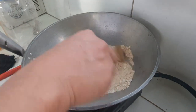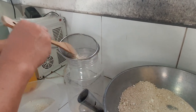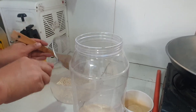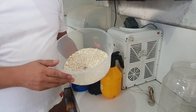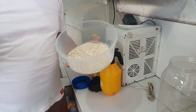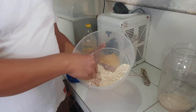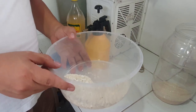Ilipat na natin siya sa ating empty jar. By the way, ang eggshell na yan ay estimated ng mga dalawang tray. Yung mga medyo magaspang o hindi masyado nandurong, pwede natin itong ihalo sa ating pong mga lupa, dahil ito ay mas madaling maging compost. At nakakatulong ito dahil sa tayo po ay nasa paso nagtatanim, ang ating halaman ay mas madaling ma-absorb, at para makaiwas ng pag-i-stagnant ng tubig sa ating mga halaman.